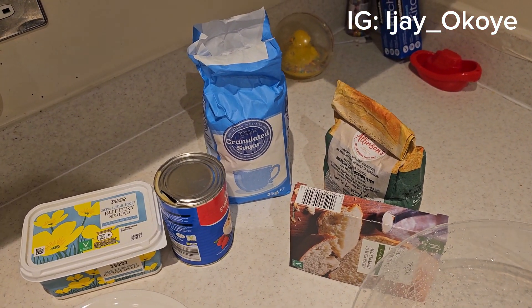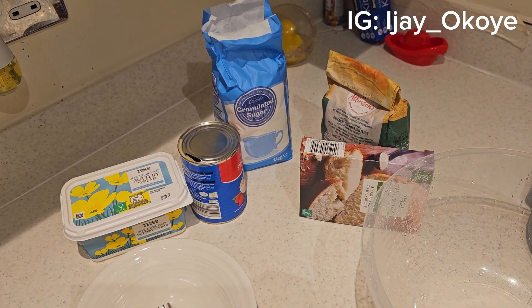Please don't forget to like this video and subscribe. Feel free to share so someone can learn how to make bread at home.